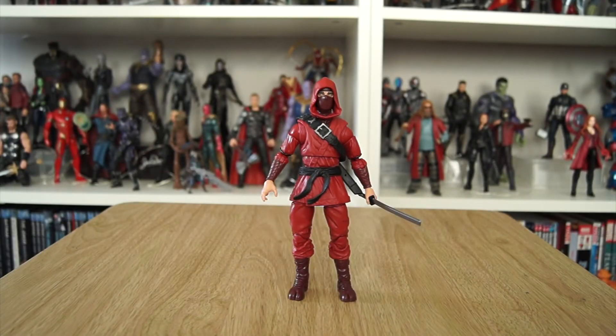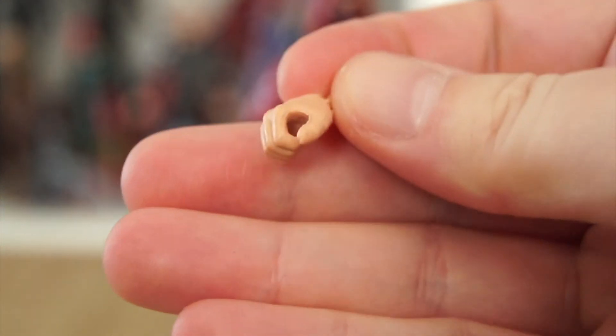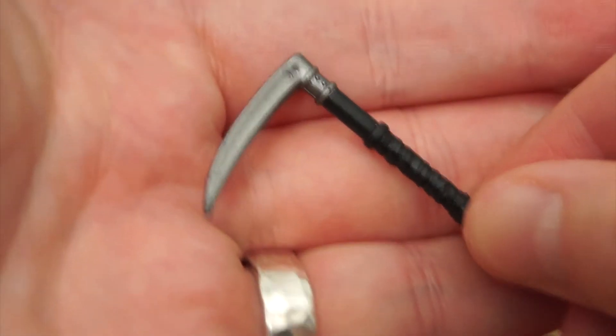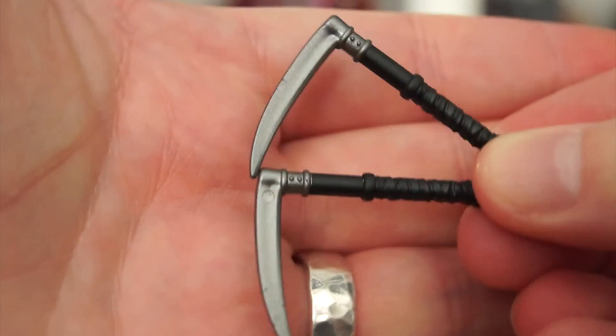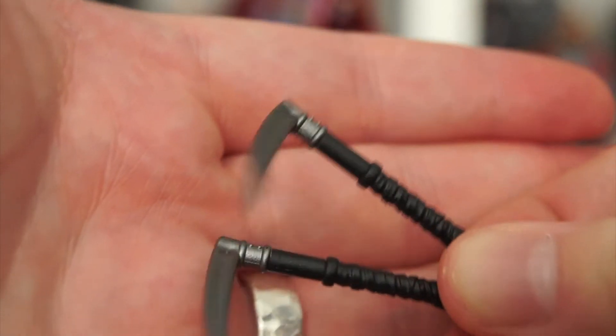Let's look at the Hand Ninja's accessories. He comes packaged with two weapon-clasping hands — I currently have the left hand plugged into him — and two open grasping hands for more dynamic ninja posing. He also comes with two sai — correct me if I'm wrong on the name. They have a nice simple paint job with metallic-looking blades, very Hand-specific and very cool.